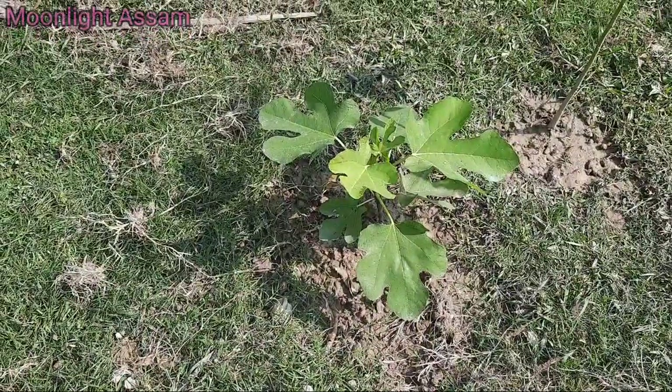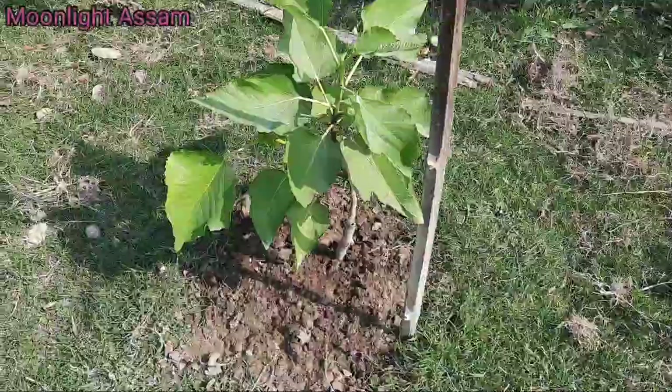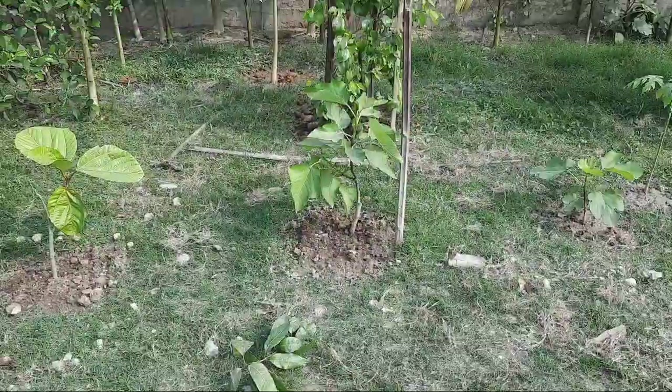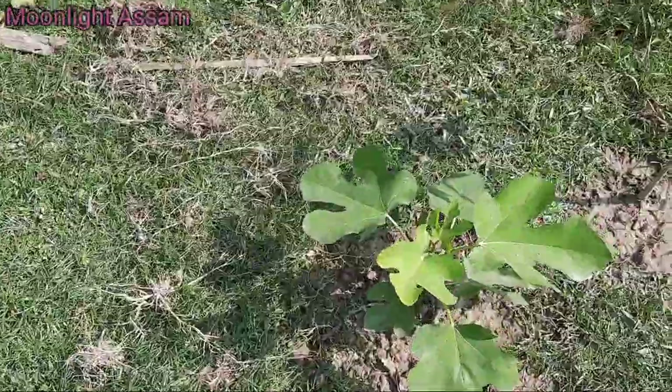So friends, you can see this is the first one. I have lined them up here. This is the first one, this is the second one, and this is the third one.